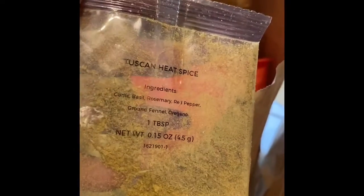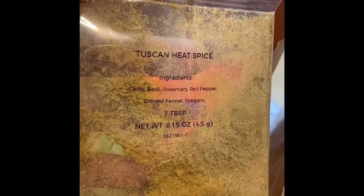Now this one is for the rigatoni bake. You've got the noodles, the marinara sauce, breadcrumbs, Parmesan, mozzarella. There's a Tuscan heat spice — I bet it's pretty good — a chili blend, rosemary, bell pepper, probably like an Italian blend. You can't beat this. Fresh ingredients all around.